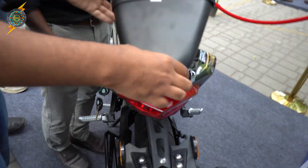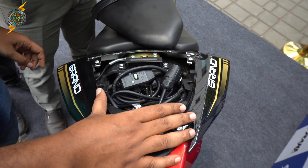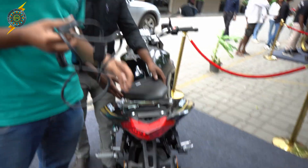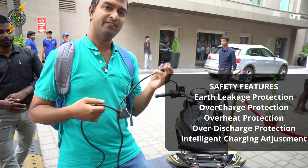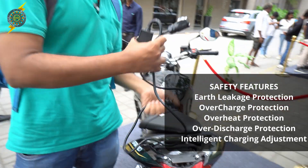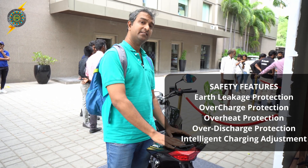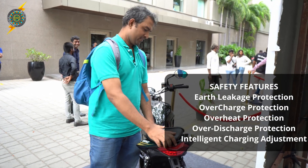Is the charger inbuilt? Yes, we have a charger cable — both AC and DC charging. It's an inbuilt charger with a wire. Everything will provide a full charge. That's the solution.